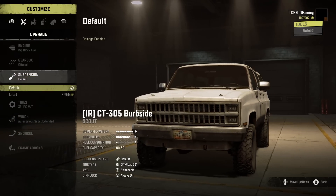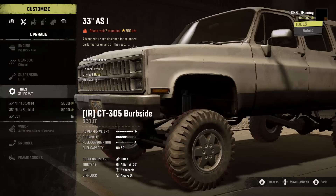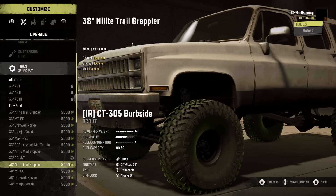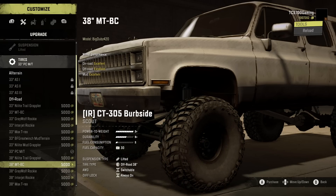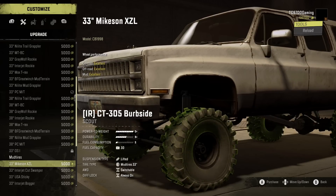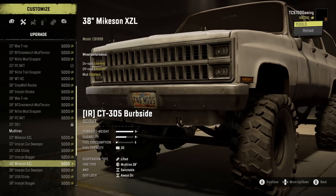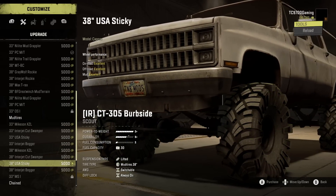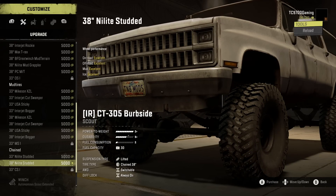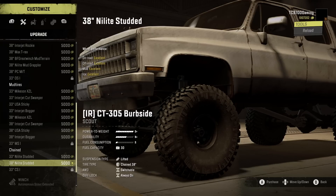Suspension-wise, you've got the default and the lift kit, which also disables damage — we're definitely going with that. Tires-wise, you start off with 33s but those can be increased to 38s, and the tire range goes across both sizes. The mud tire category actually repeats in 33 and 38. I like a lot of these tires — they look like they've been refreshed and revamped to look even better on this Suburban.